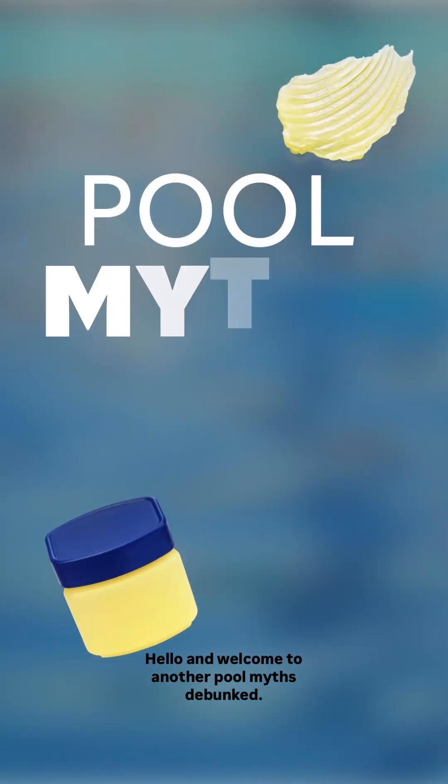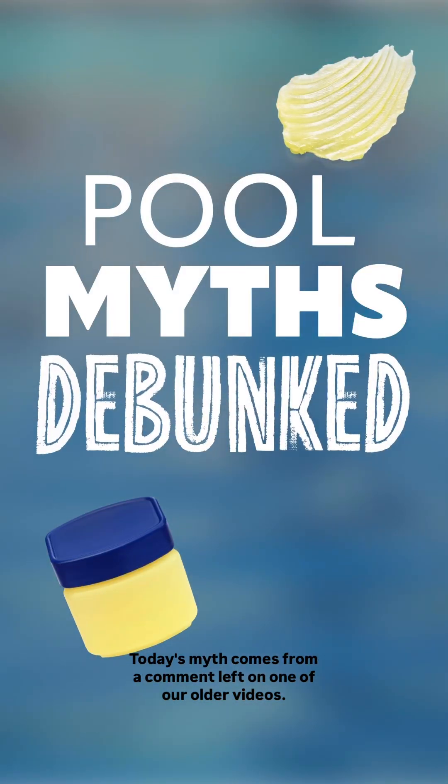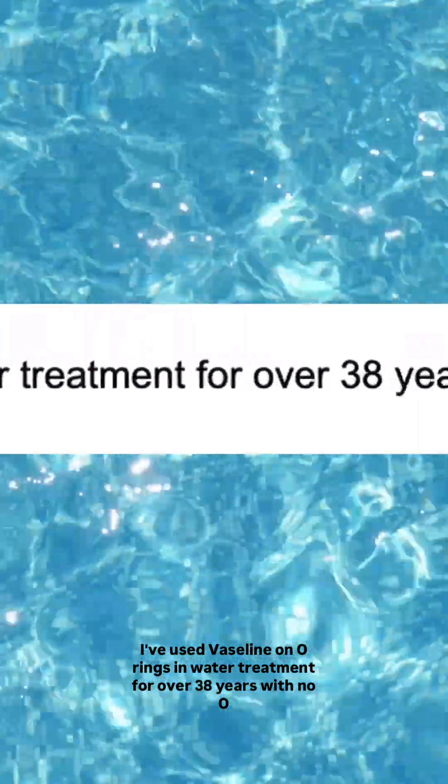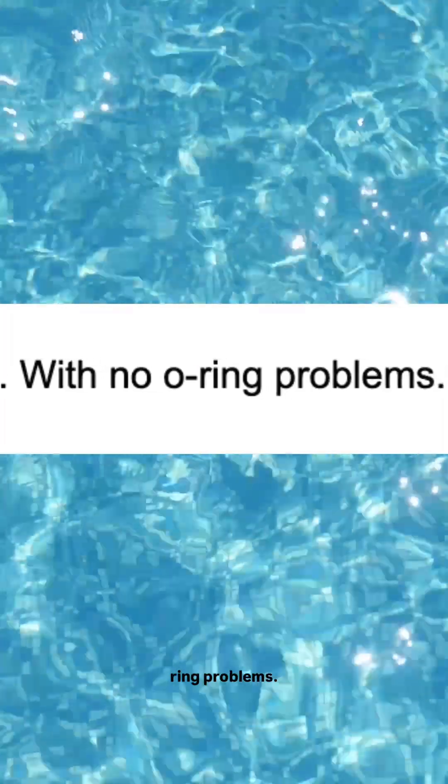Hello and welcome to another Pool Myths Debunked. Today's myth comes from a comment left on one of our older videos. It goes as thus: 'Wrong. I've used Vaseline on O-rings in water treatment for over 38 years with no O-ring problems.'